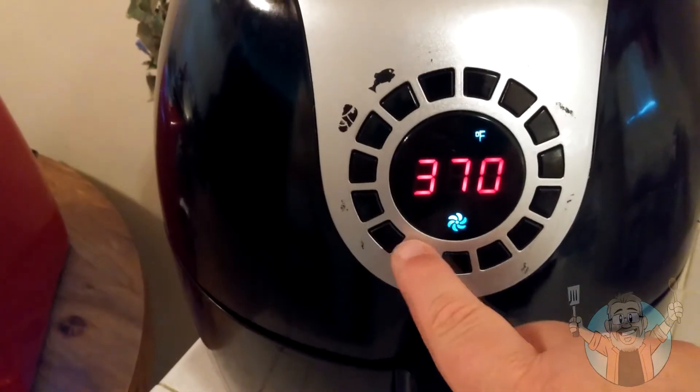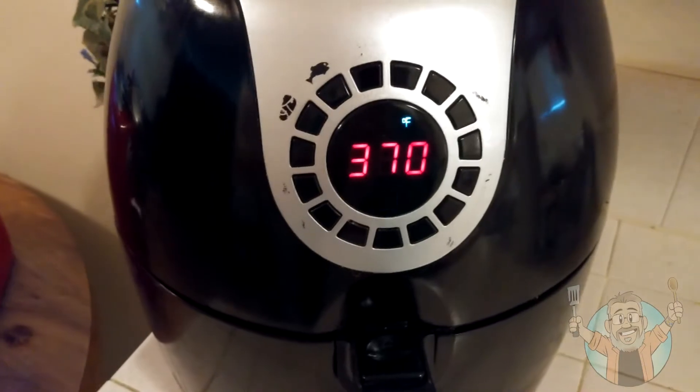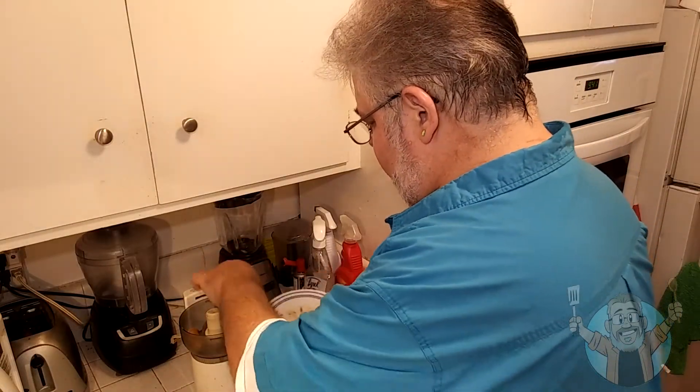To get the gravy going we first have to cook our sausage. Air fryer time — we're doing it for eight minutes at 370 degrees. Right out of the air fryer and into the food processor. That's what we're looking for. Now let's get that gravy going.